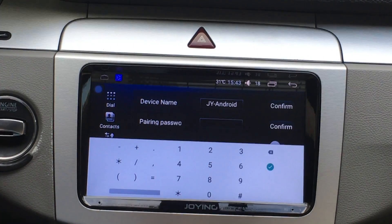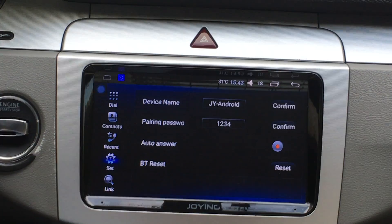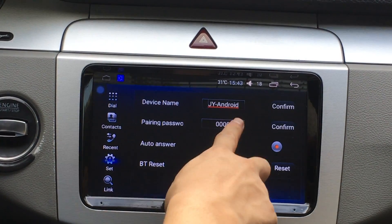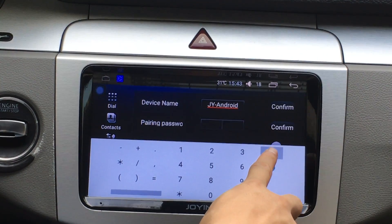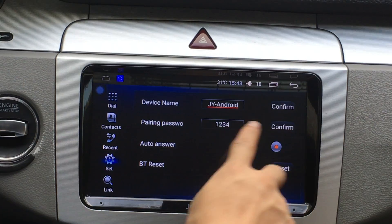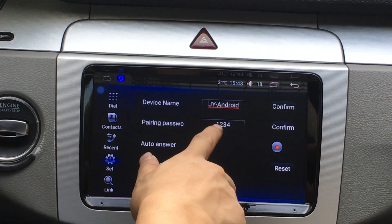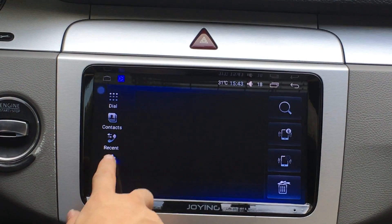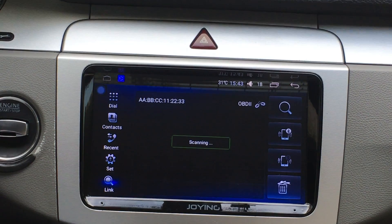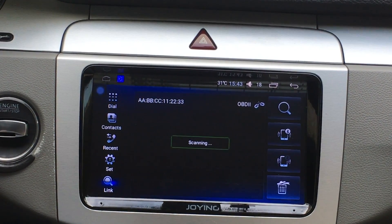Open the Bluetooth. Change the pairing password and please make sure you change the pair password. Please you have to start the engine. Pair the password 1234.